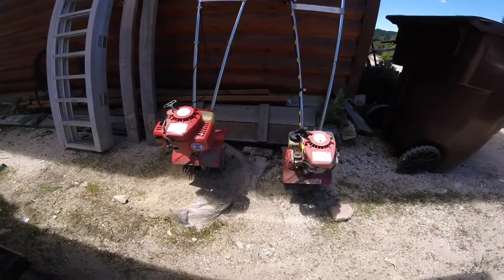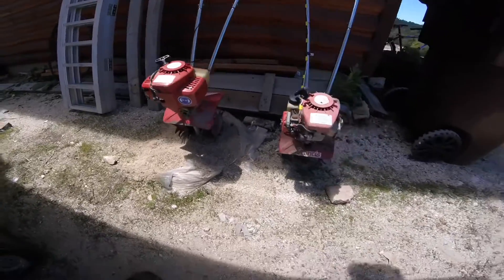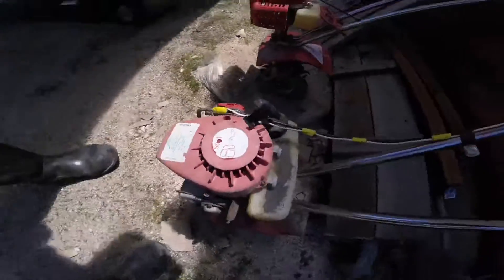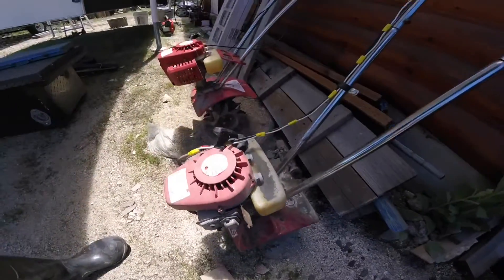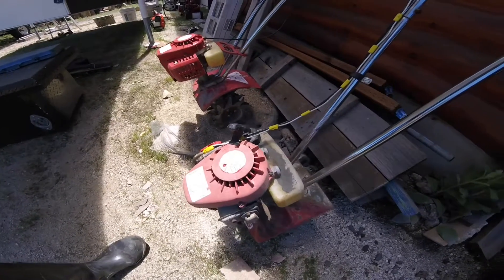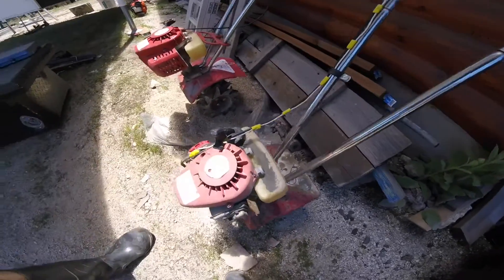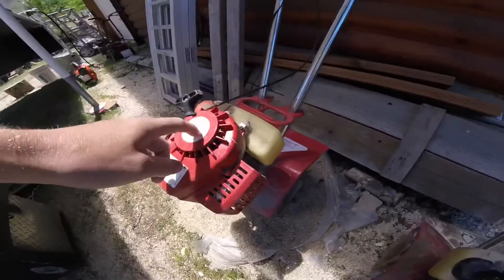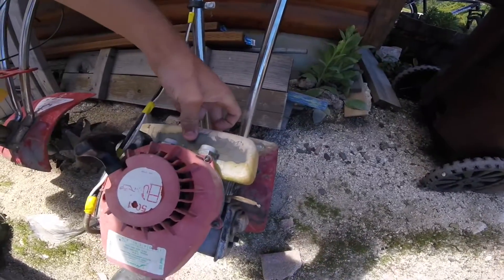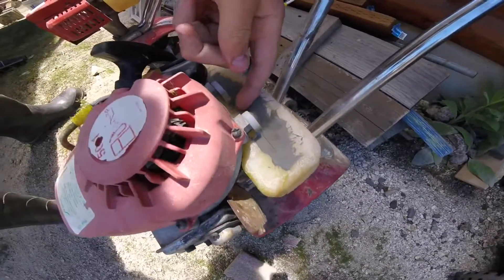So this is what we're going to be working on today — you guys are looking at it. Got a couple of Mantis Rototillers. Got two of them, five bucks each. I don't know anything about them, I don't know how long they've been sitting. Judging by the looks of this one, probably for a while. This one obviously looks in better shape. The fuel tank is pretty destroyed on this thing, and it looks like somebody tried to fix it too at one time.